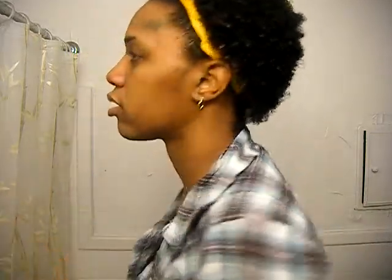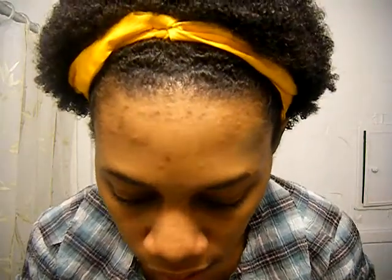This is the side, front, and this is like — if you can see that — the top. I did put some echo gel right here because I wanted to wear my hair back in a hair band tomorrow.